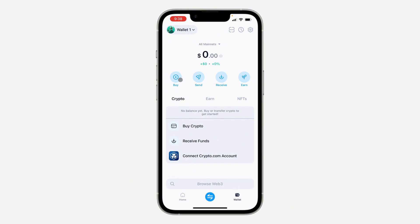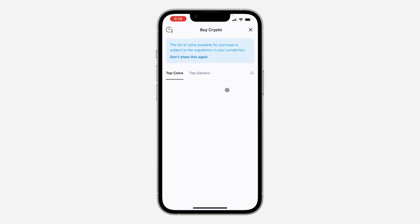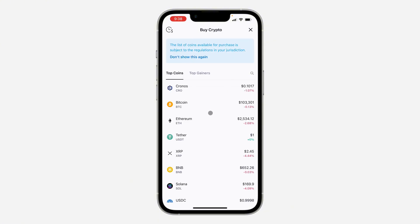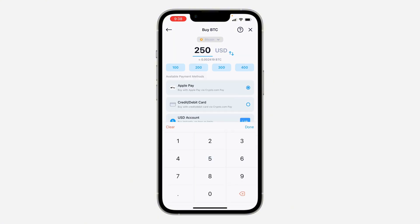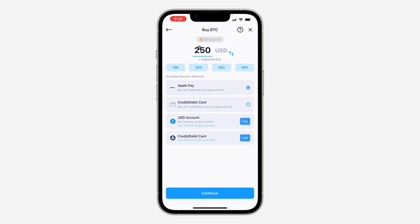Now click on Buy. Once you click on it, you can search for Bitcoin or scroll down and look for it. Once you click on Bitcoin, you need to enter the amount that you want to buy.